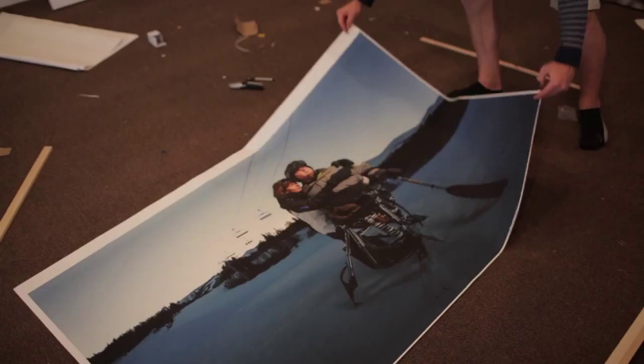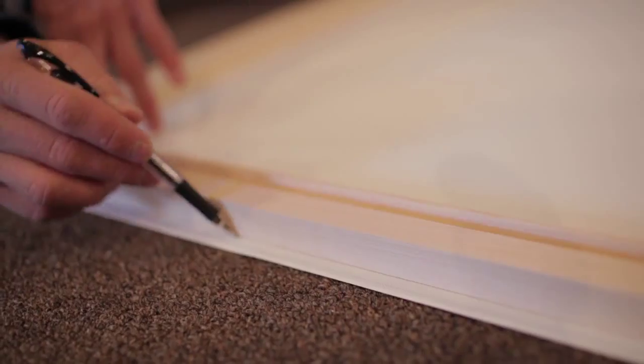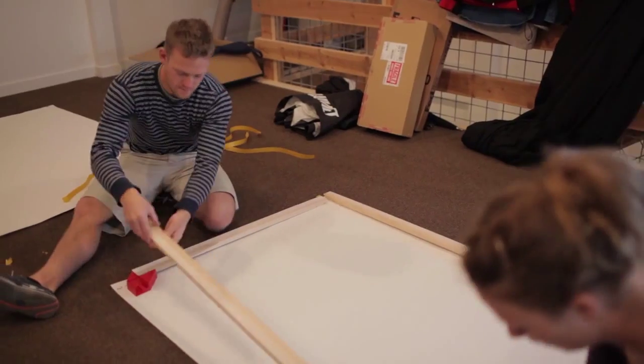The print is done and now we're going to mount it onto the Breathing Color gallery wrap frames, which are great for this application. For these prints we use Canon's graphic matte paper, which works really well for gallery wrap prints.